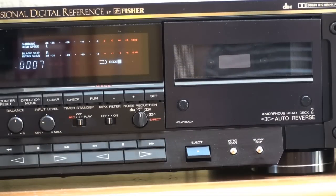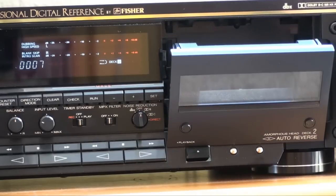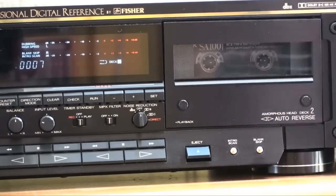Both cassette decks in this unit have a function the other cannot do. The record deck can record — obviously the playback deck cannot. However, the playback deck can do music search, which the record deck cannot. Interestingly, music search is only available on the playback deck, which tells you the Fisher engineers designed the playback deck for any kind of playback, not just dubbing. Let's take a look at the search mode — it's quite advanced on this cassette deck.